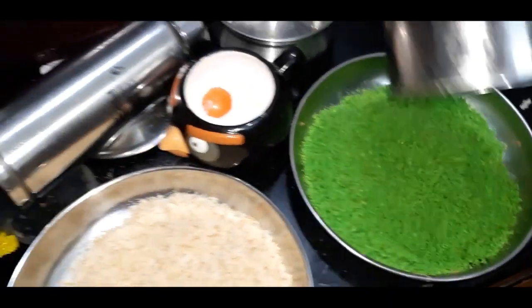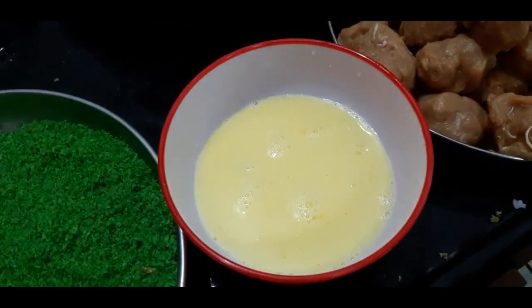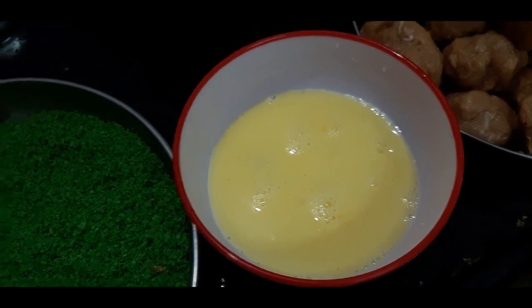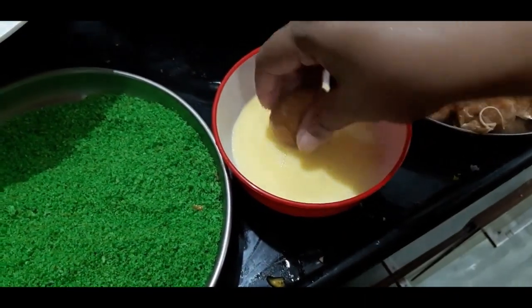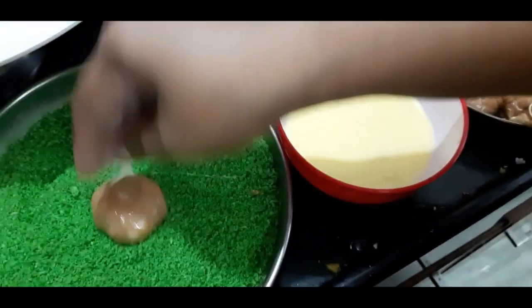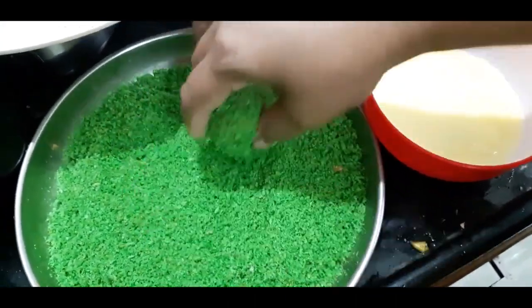We add chicken — we are going to add chicken to the egg mixture. Add a spoon of salt. We are going to dip the chicken in the egg.